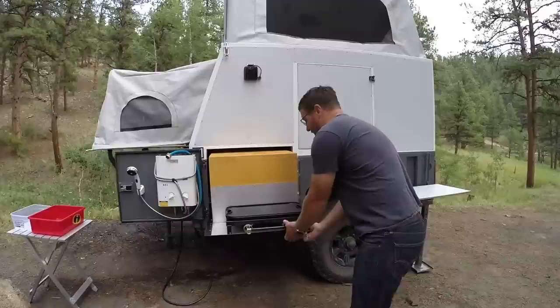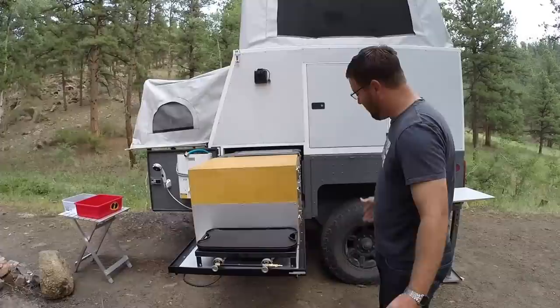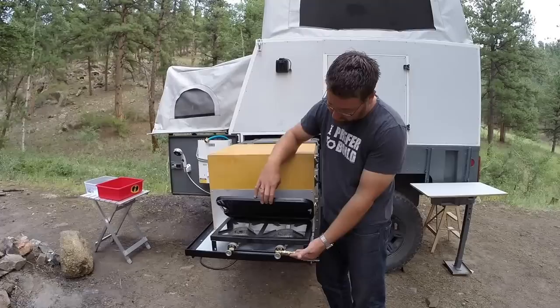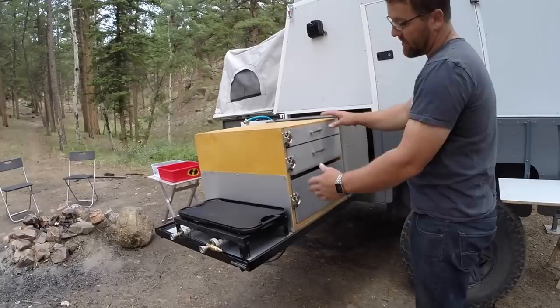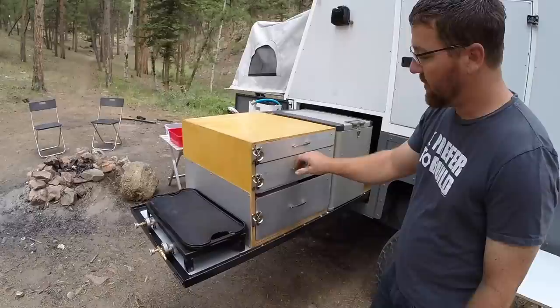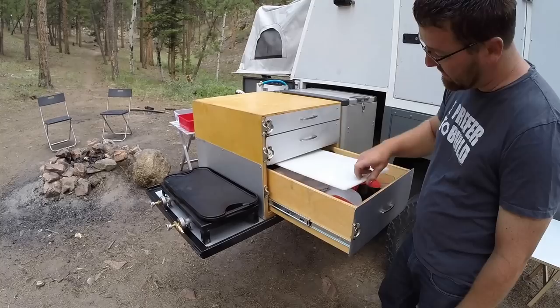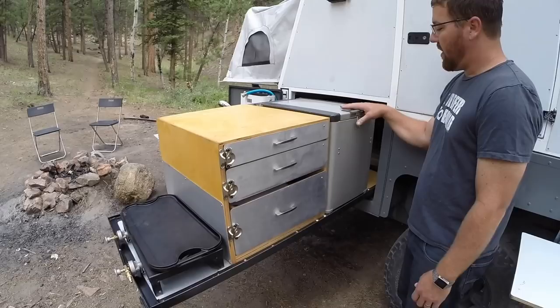On our pullout we have this long slide — it's a custom pullout. Pretty much everything on the trailer is custom; you really can't go buy any of these things. We have a two-burner propane burner with a quick disconnect, and a three-drawer system: the top drawer holds utensils and silverware, the second drawer holds plates and mugs.